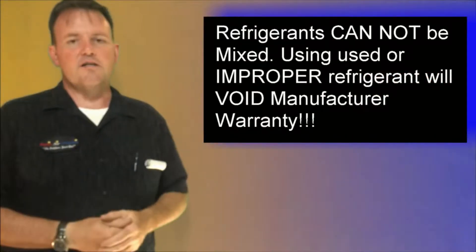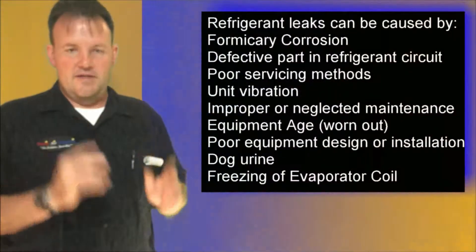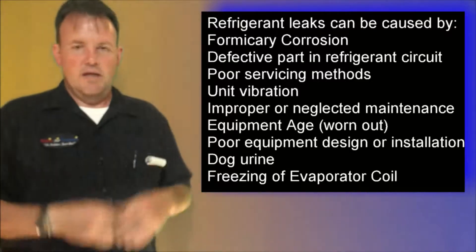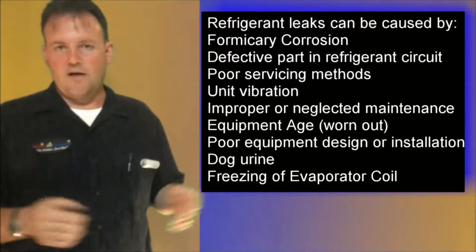Basically what I've done is I've taken this coil from Mr. and Mrs. J, sealed the part that connects to their line set, and then I've done what's called a leak sniff — or leak search, whatever you want to call it.